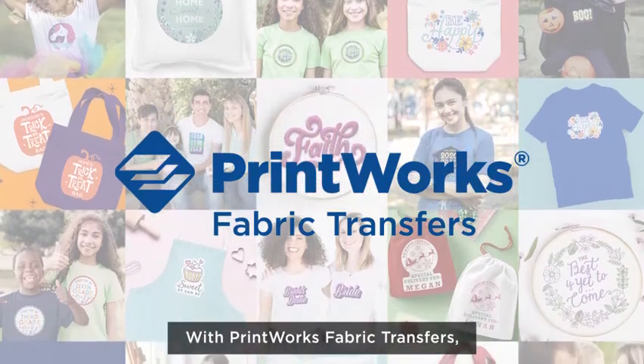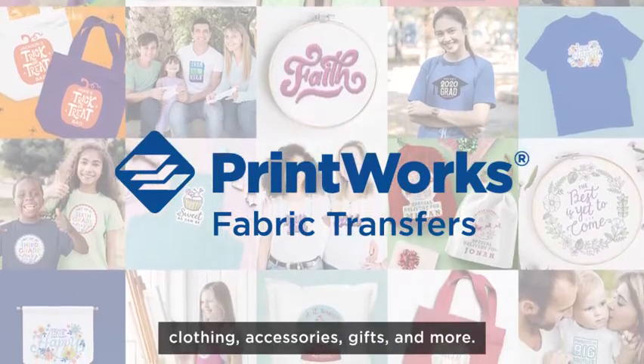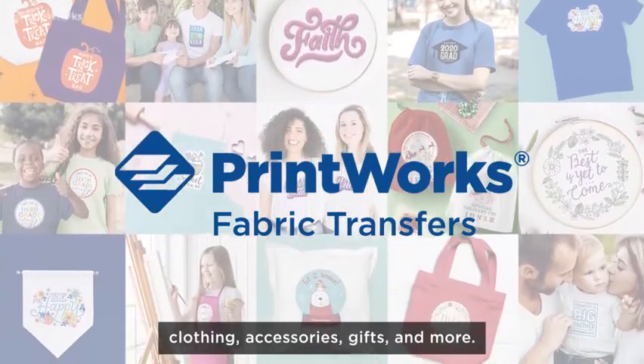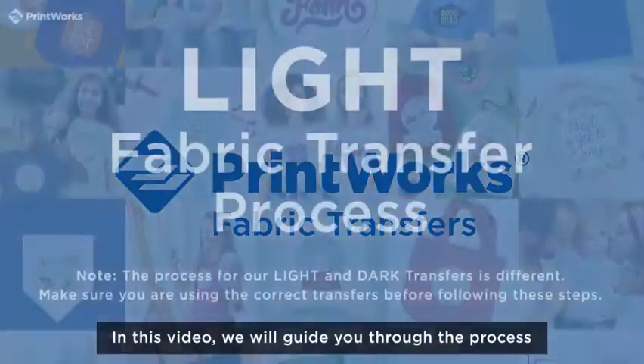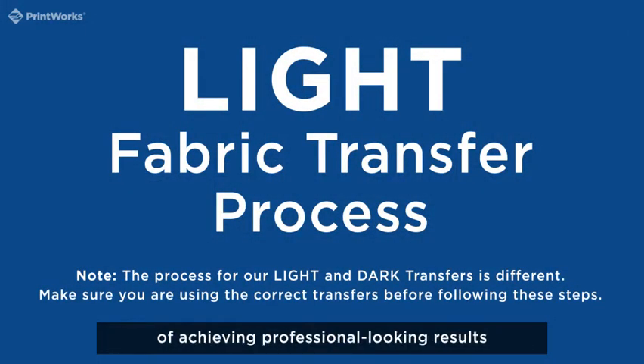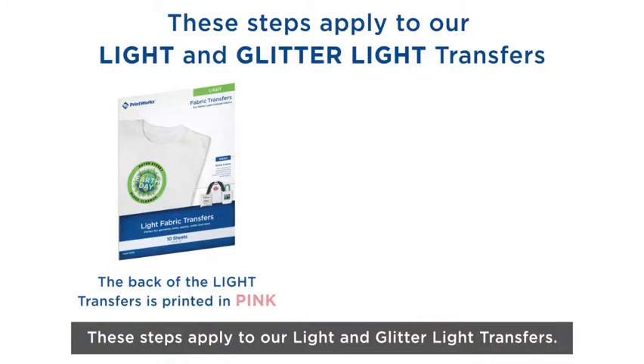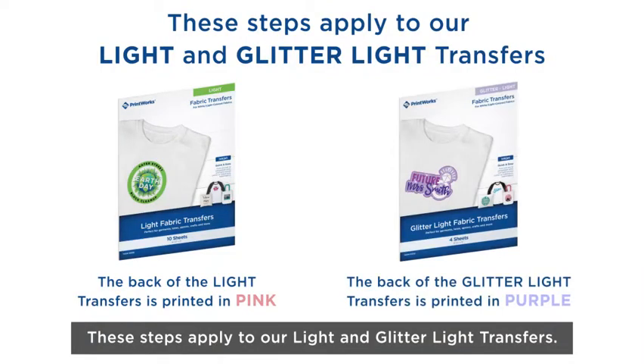With Printworks Fabric Transfers, you can easily create personalized clothing, accessories, gifts, and more. In this video, we will guide you through the process of achieving professional looking results with our light fabric transfers. These steps apply to our light and glitter light transfers.